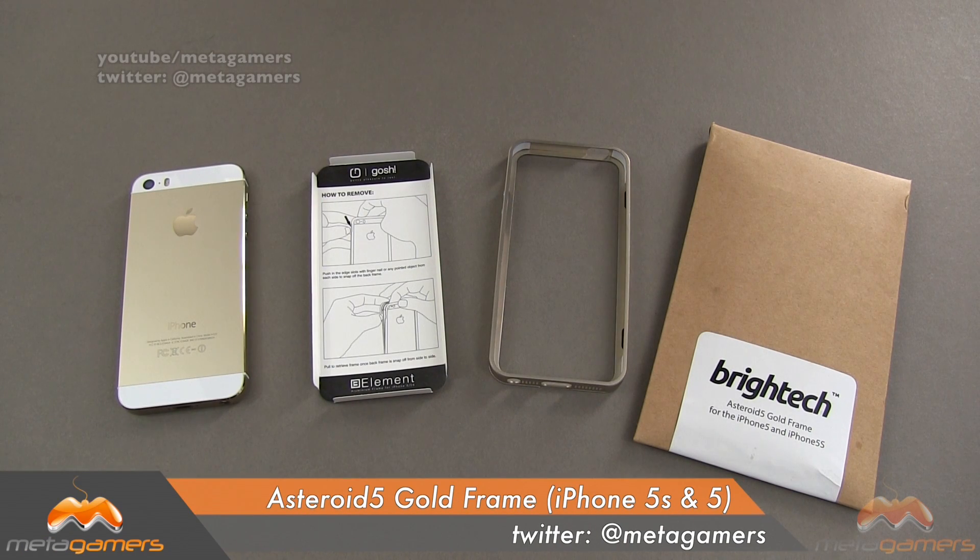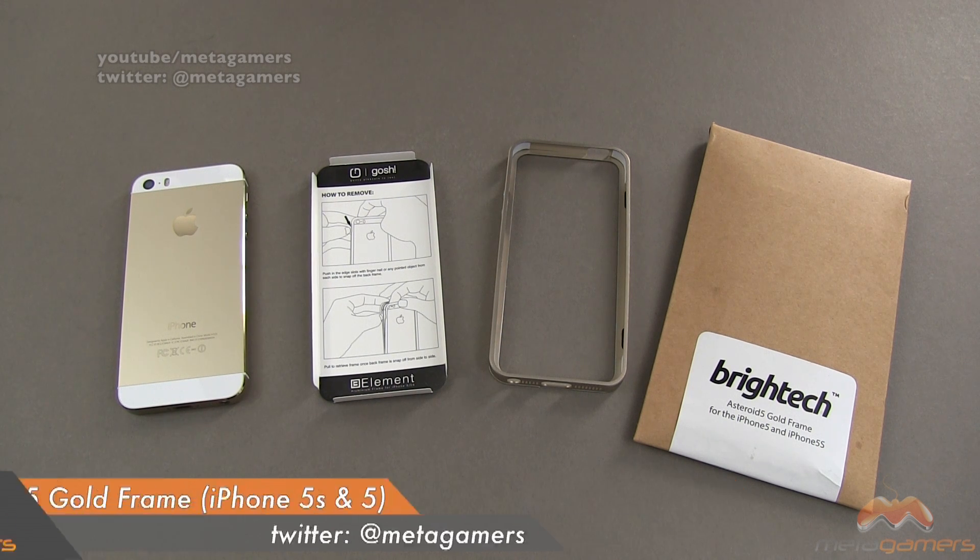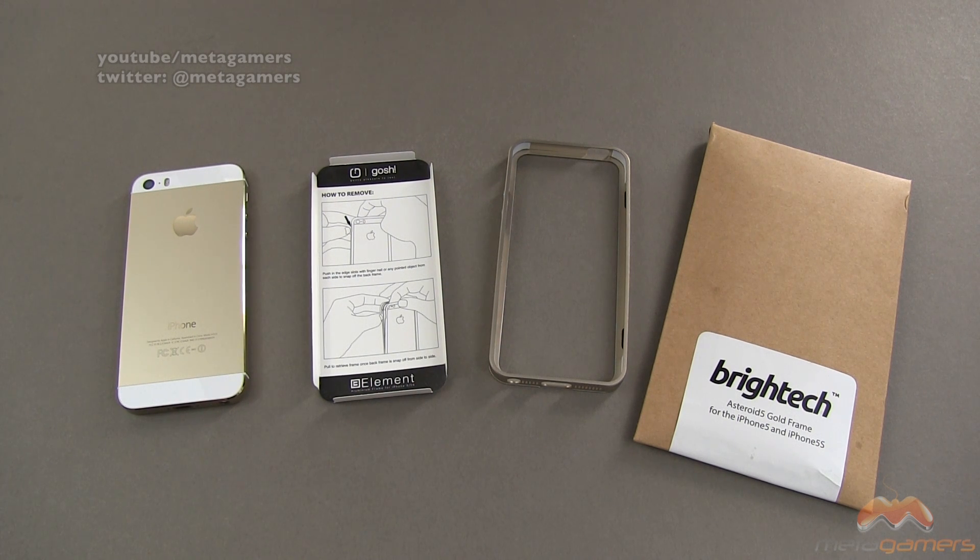Hey, what's going on? It's Rick here, and today I'm going to show you a really affordable aluminum bumper by Bright Tech. This is called the Asteroid 5 Gold Frame. It is for the iPhone 5 and the iPhone 5S.